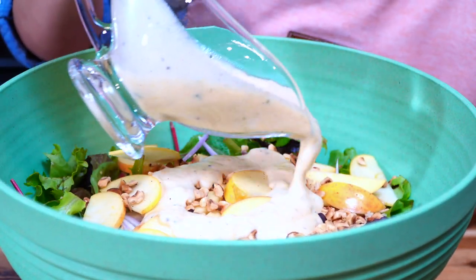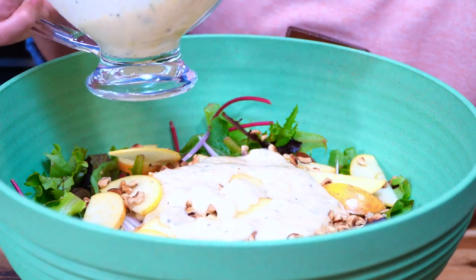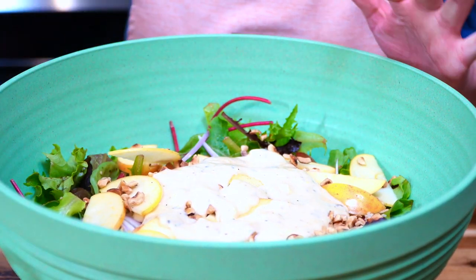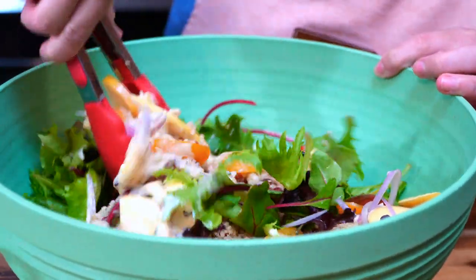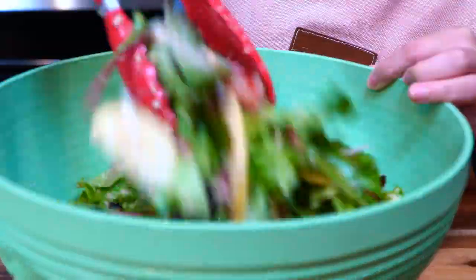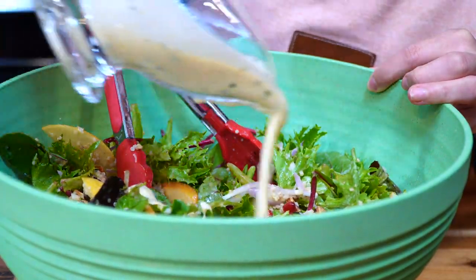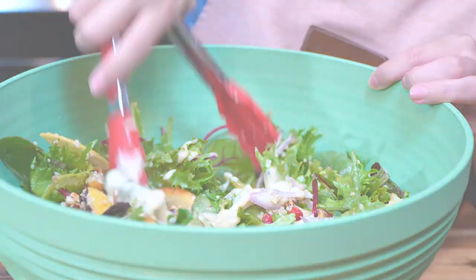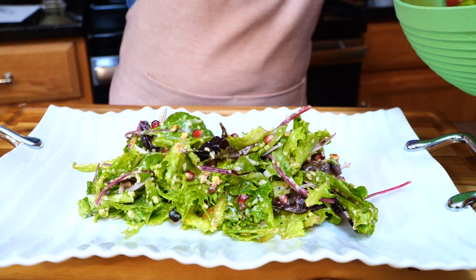I'm just going to add half of the dressing because I don't like my salad with too much — though you can definitely dump it all in there if you prefer. I'll give it a try with just half and see where that takes me. So good — you know what, let me add a little bit more dressing. I'm going to add it all. So good! Let me show you a nice way you can display this.